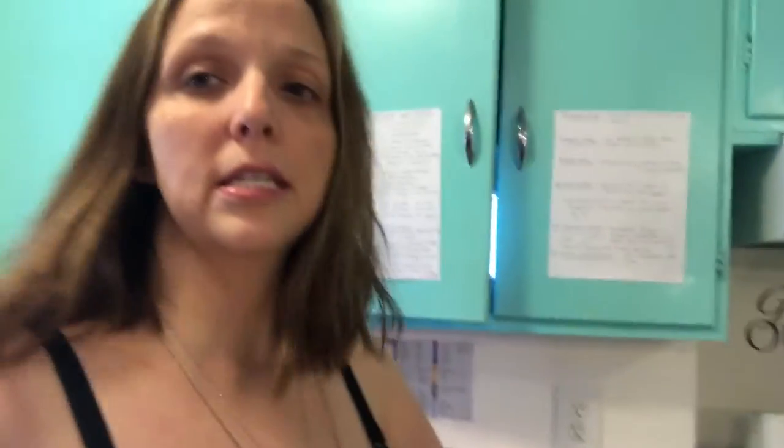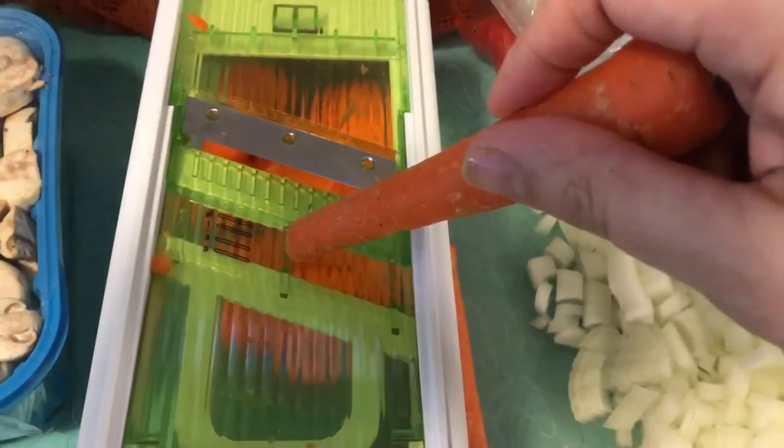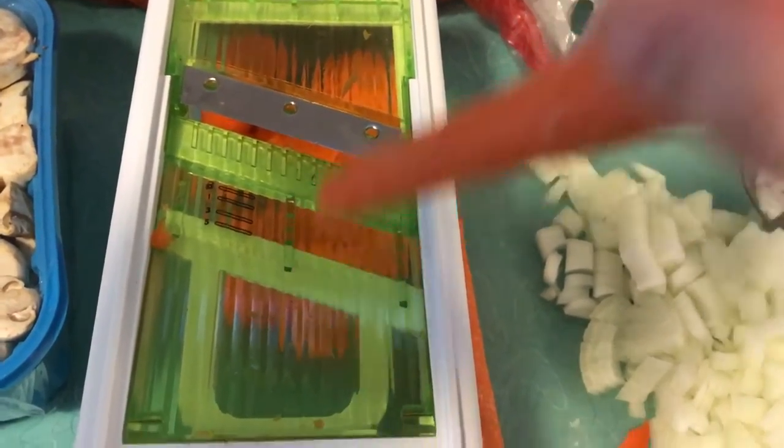The first thing you need to do is have pre-cooked chicken. I made that in my Instant Pot — pre-cooked, ready to go, shredded deliciousness. Then I have two carrots and some onions that have been diced or julienned, and I'll show you how I julienned them right now.